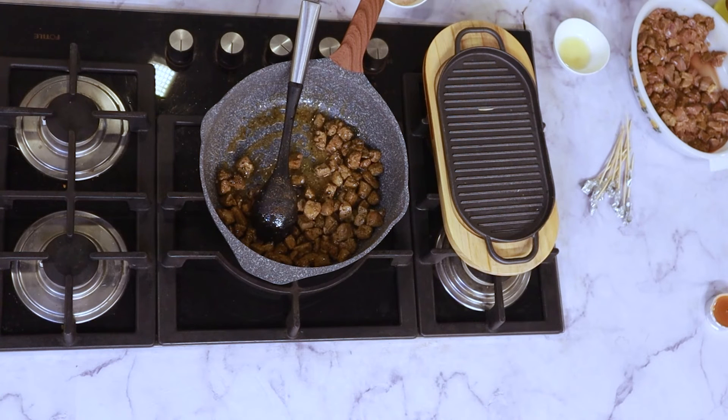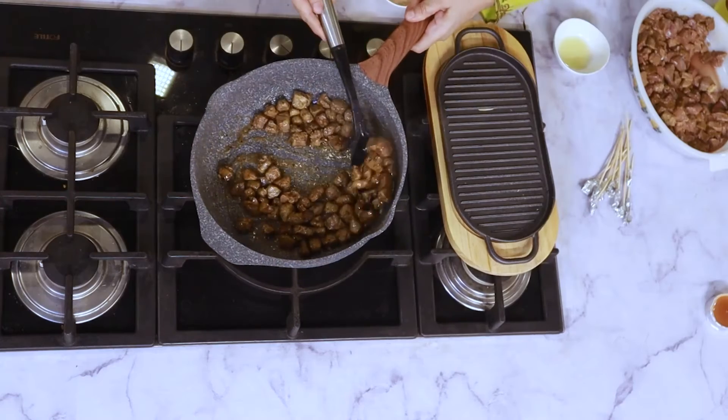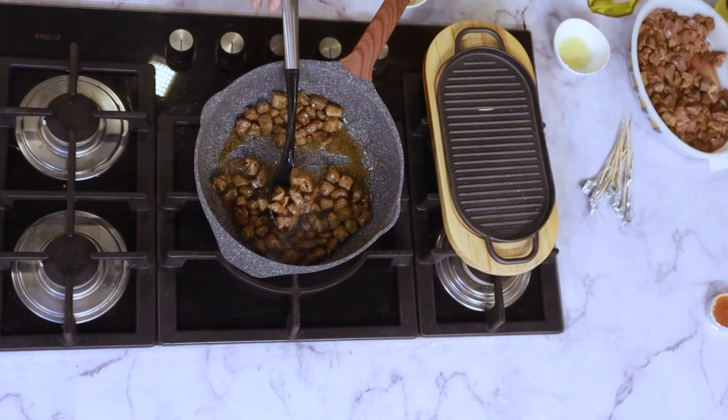Please, this is a special tip: cut your kaleji into small bits. Kaleji is liver and it is very good for your health. I am going to dish it out, put my toothpicks in, and I will add salt just as I am removing it.